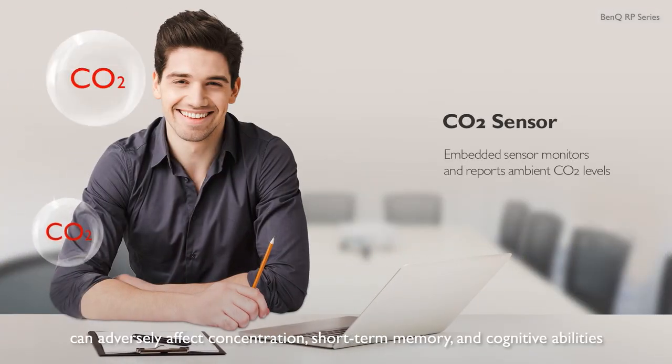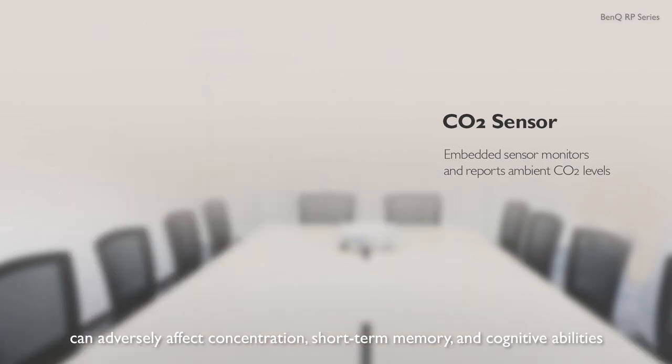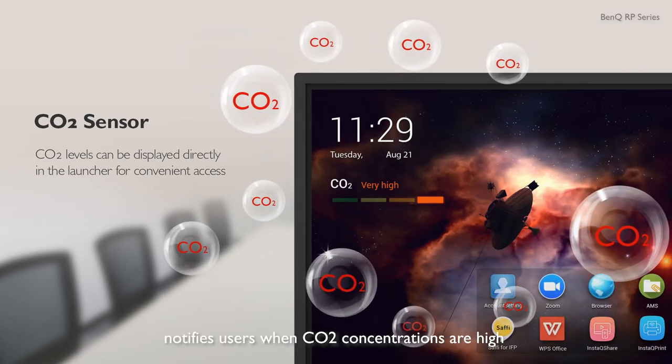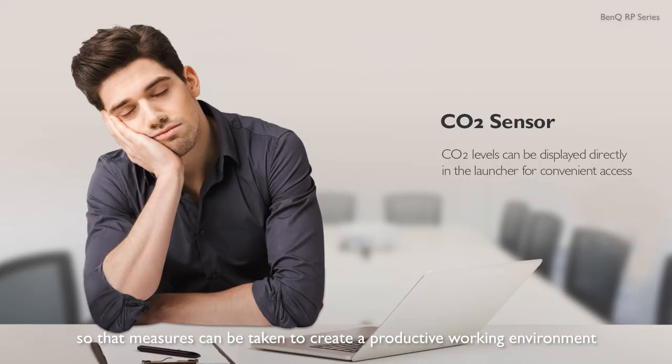High concentrations of CO2 can adversely affect concentration, short-term memory and cognitive abilities. The CO2 sensor built into BenQ's IFP notifies users when CO2 concentrations are high so that measures can be taken to create a productive working environment.